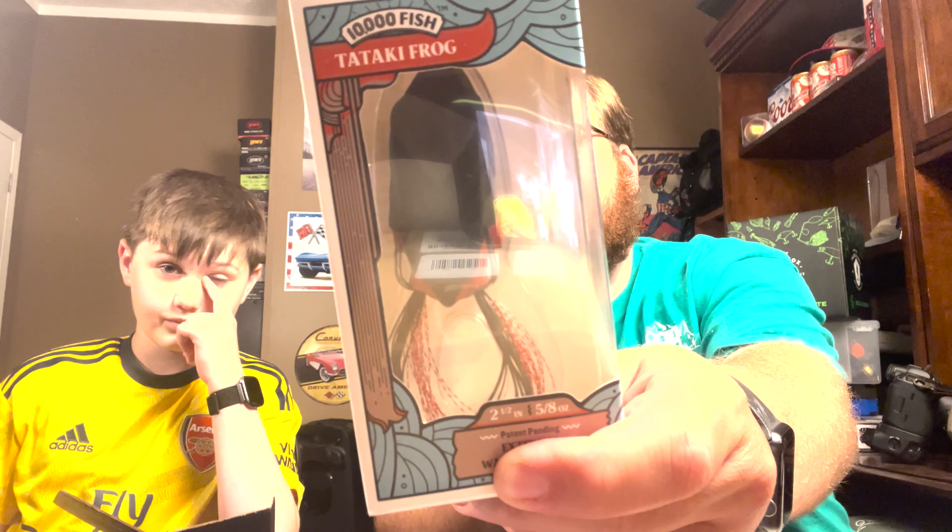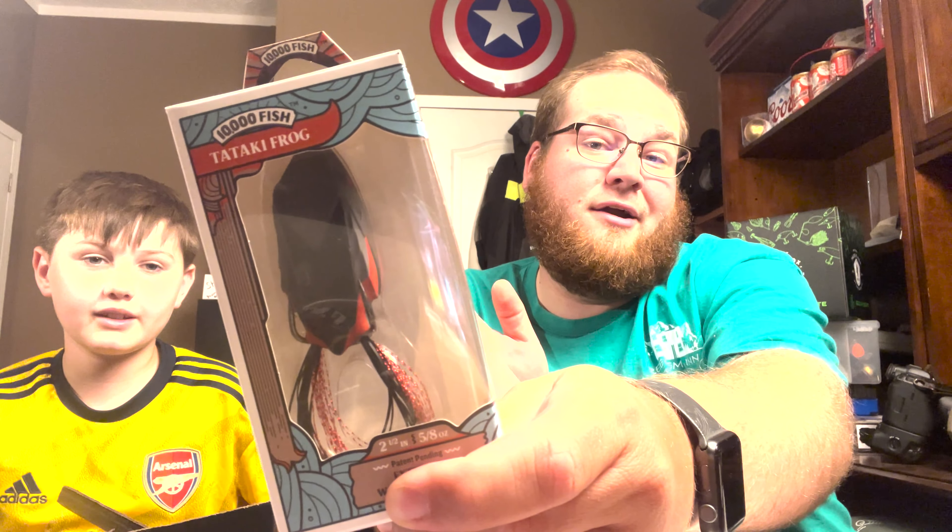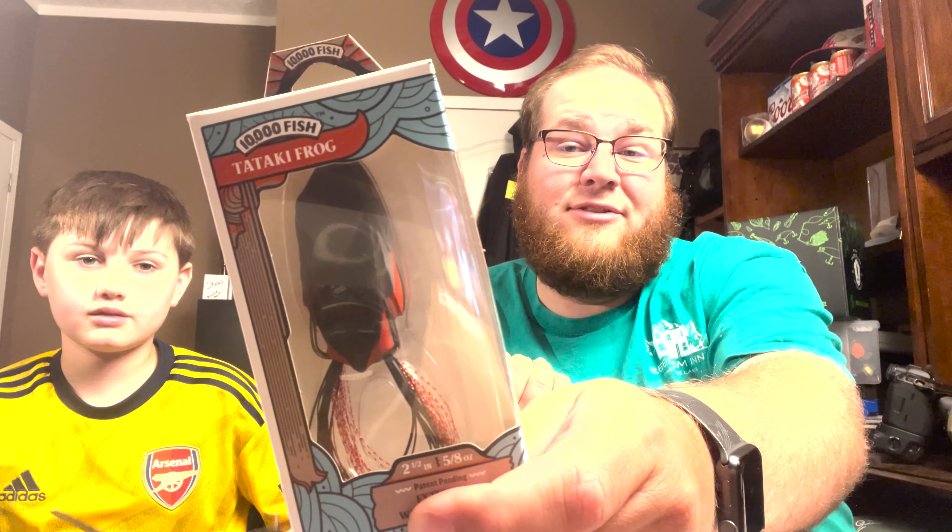I know the box is going to be moving into some spring stuff, maybe a little bit of summer stuff for those southern people. Right on top I already see one I'm really excited about — this is the 10,000 Fish Tataki Frog. I really do love these frogs.